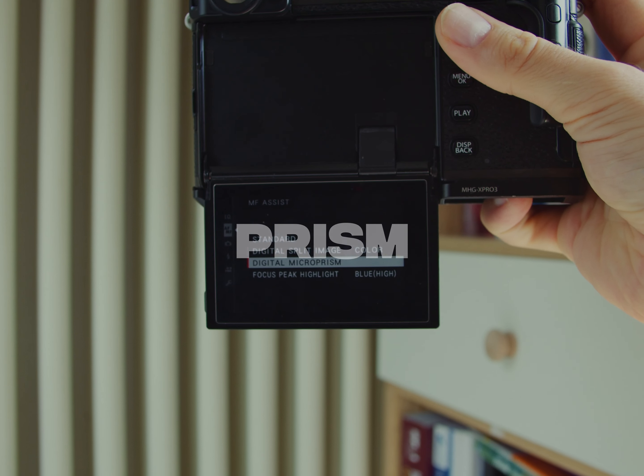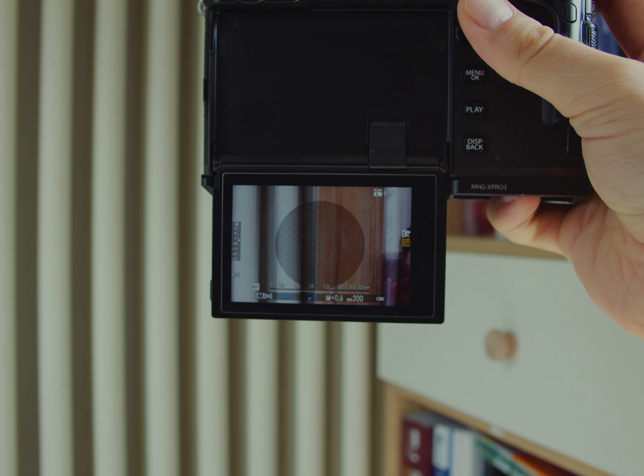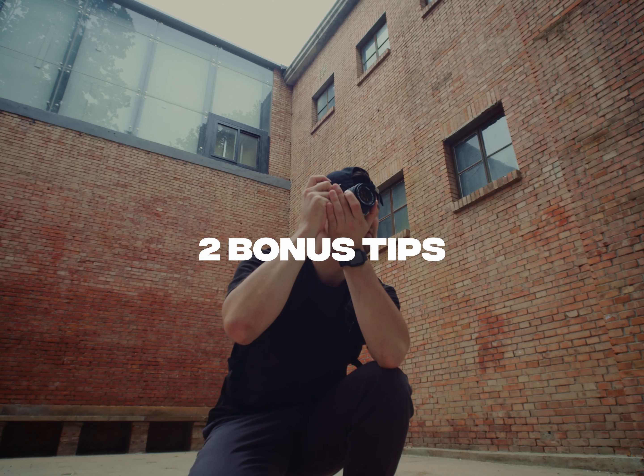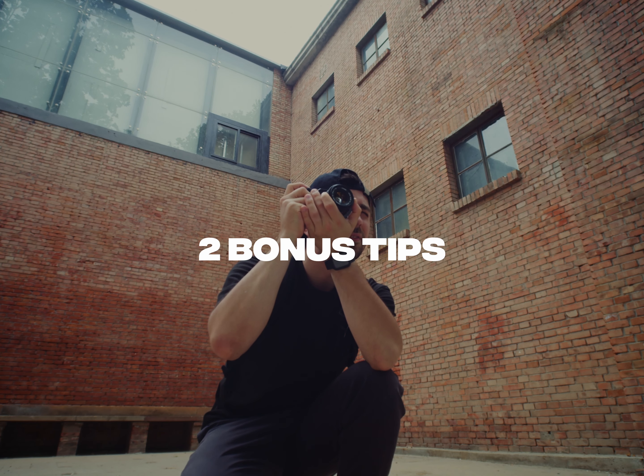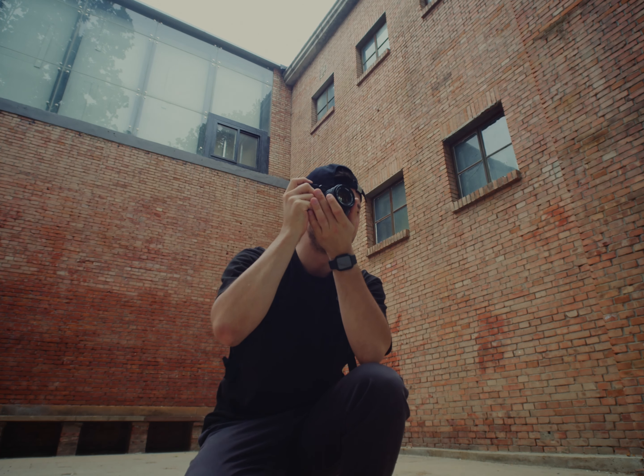The next one is digital microprism. Make sure you watch this video till the end, because I'm going to share two bonus tips on how to make your manual focusing even faster with your Fujifilm camera.